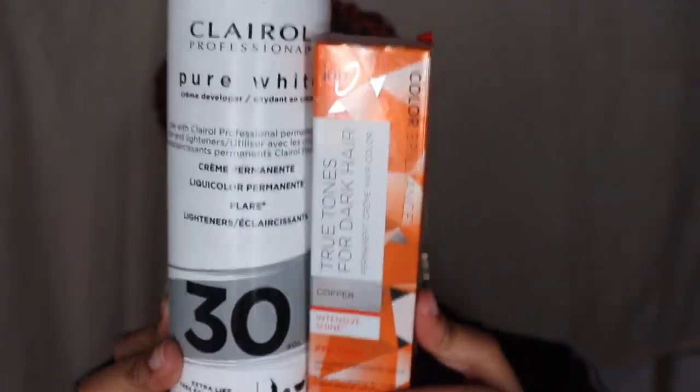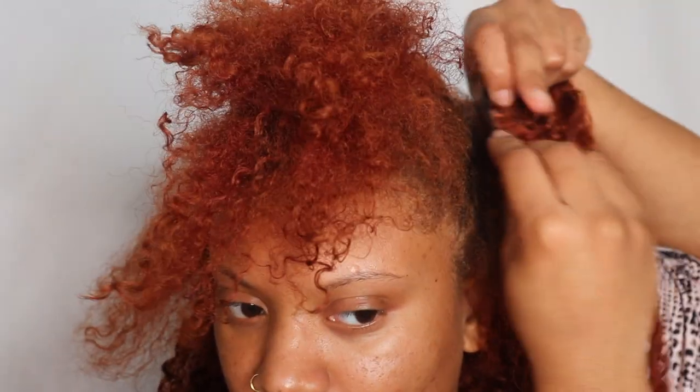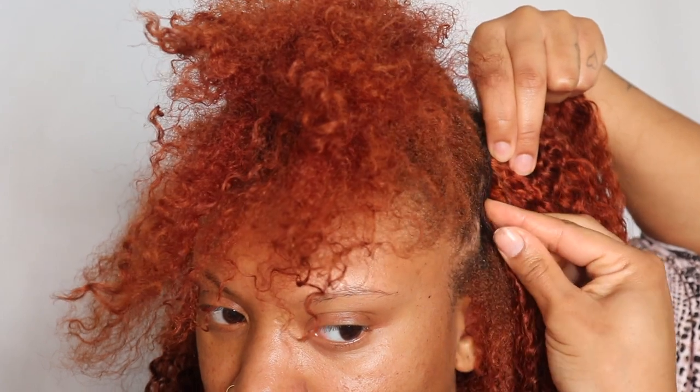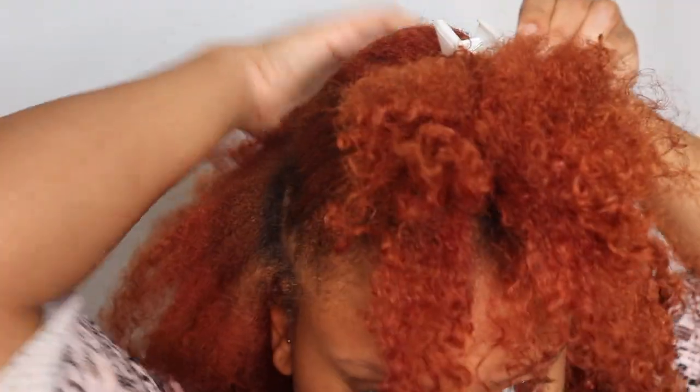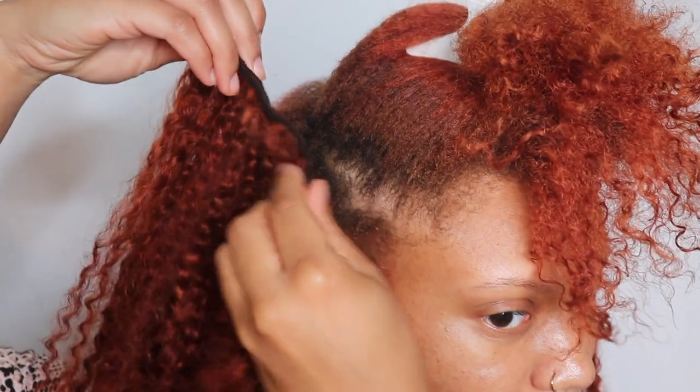This is what I used to color the hair, and this is what the clip-ins look like after I colored them — I did color them twice. The curls are still there. The hair is a little bit damp right here so it's not fully dry where you can see the curls, and I also combed the curls out so that it matches my texture a little bit better.